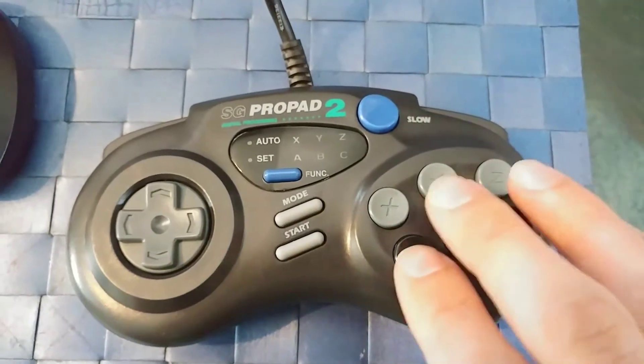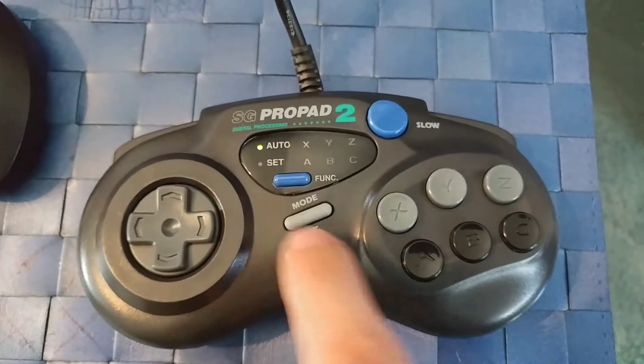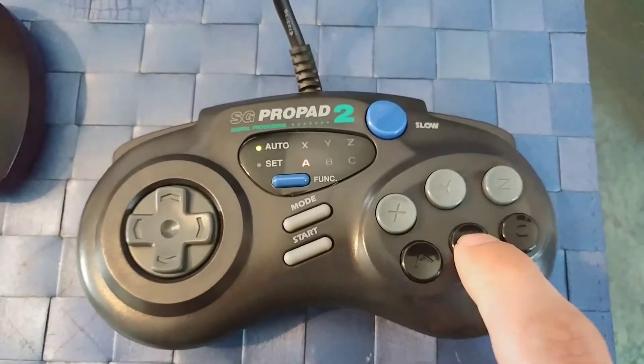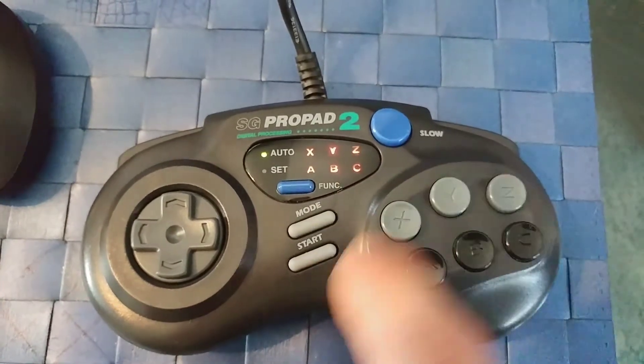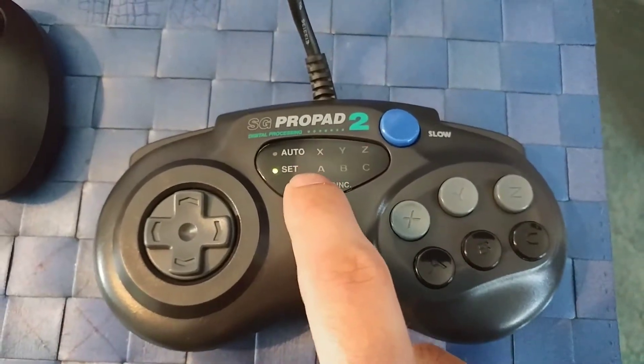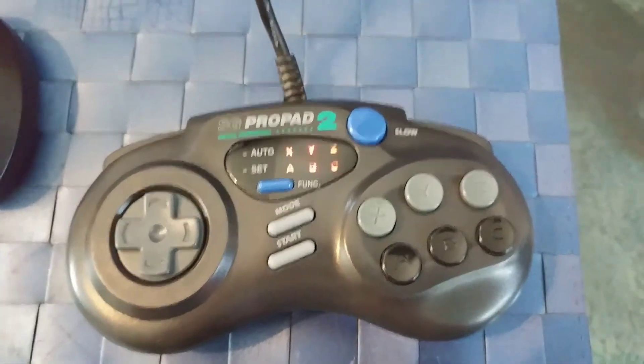As far as programming the buttons for turbo, it's pretty easy. You're going to push auto and then the button you want to work as auto will light up here with these LEDs. Then press set, and once they start flashing, that's when you know they work.